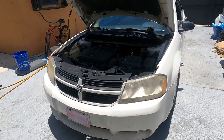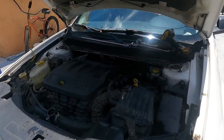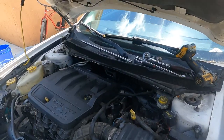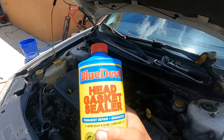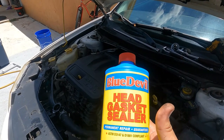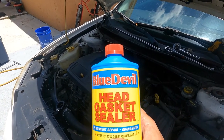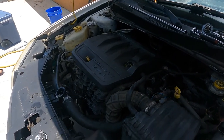Hello and welcome back to another G Auto Repair YouTube video. Today we are going to be experimenting a little bit with Blue Devil head gasket sealer — does it work, will it solve this problem? I don't know, let me know what you think in the comments below.